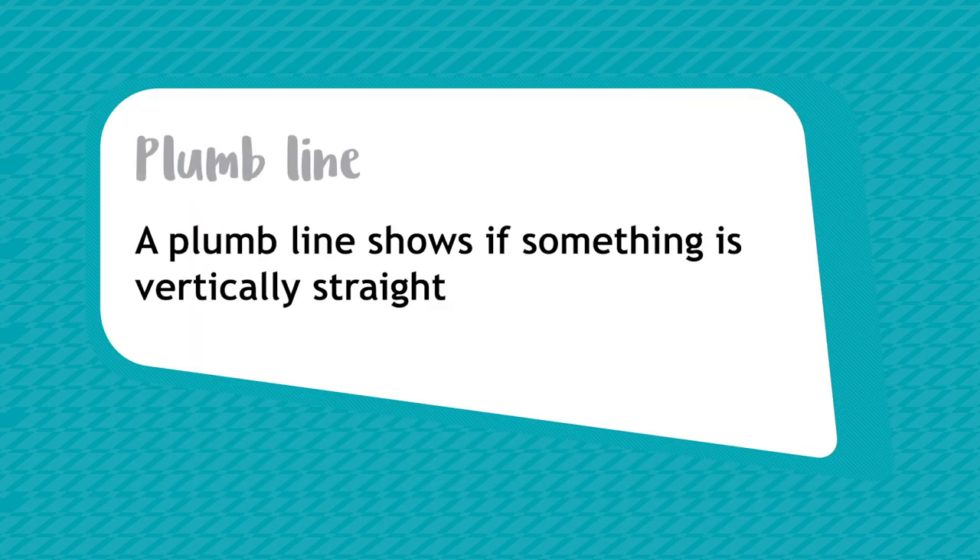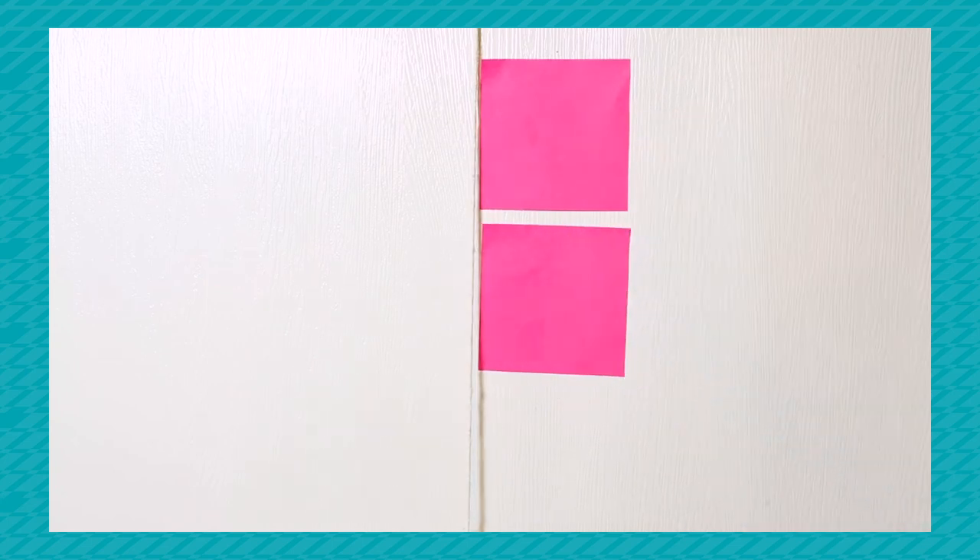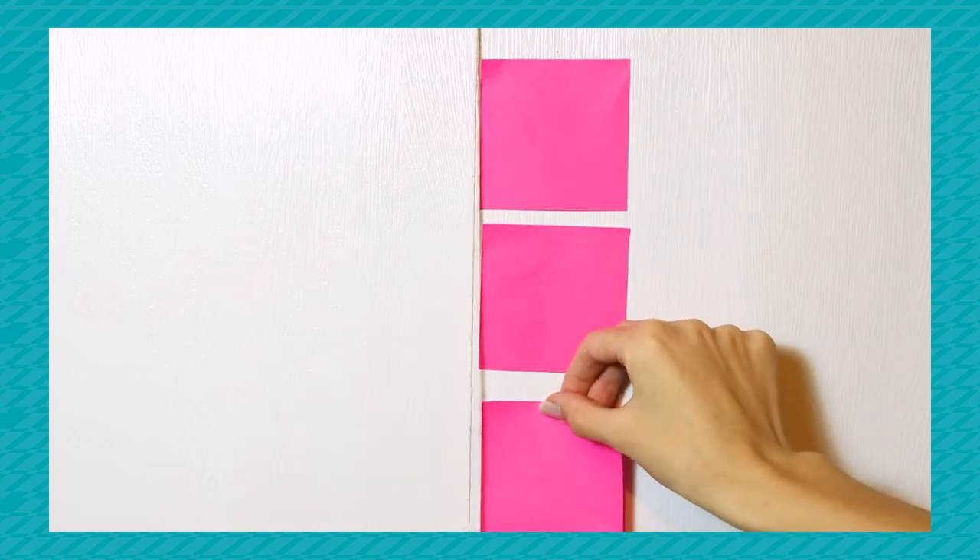You can take this activity further and make your own plumb line. A plumb line shows if something is vertically straight. Tie a heavy object, like a bunch of keys, to a length of string and let it hang down. When it's hanging still, that shows you the exact vertical line. Try making a vertical line with your sticky notes and correct it using your plumb line.